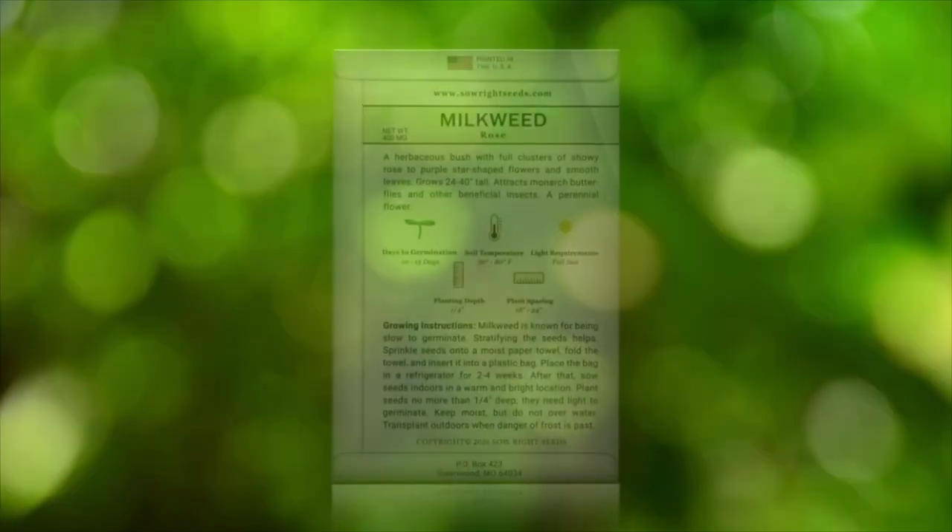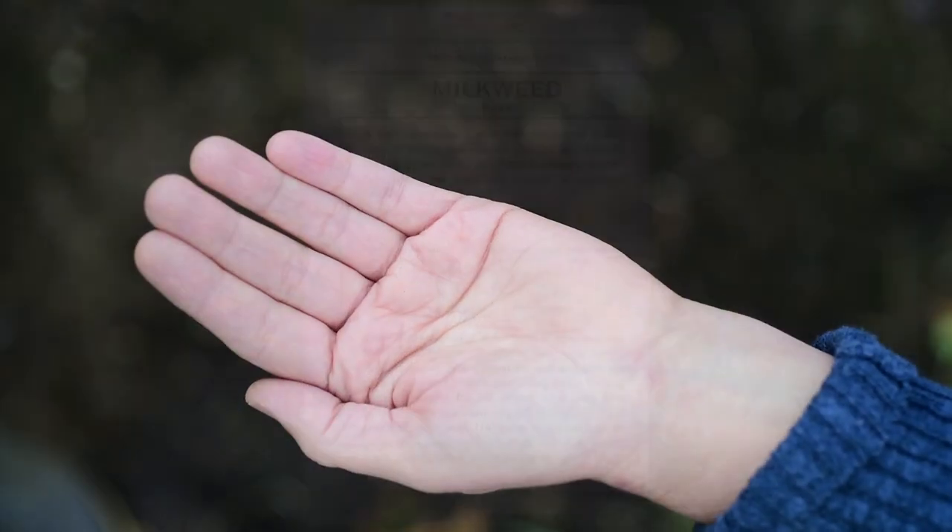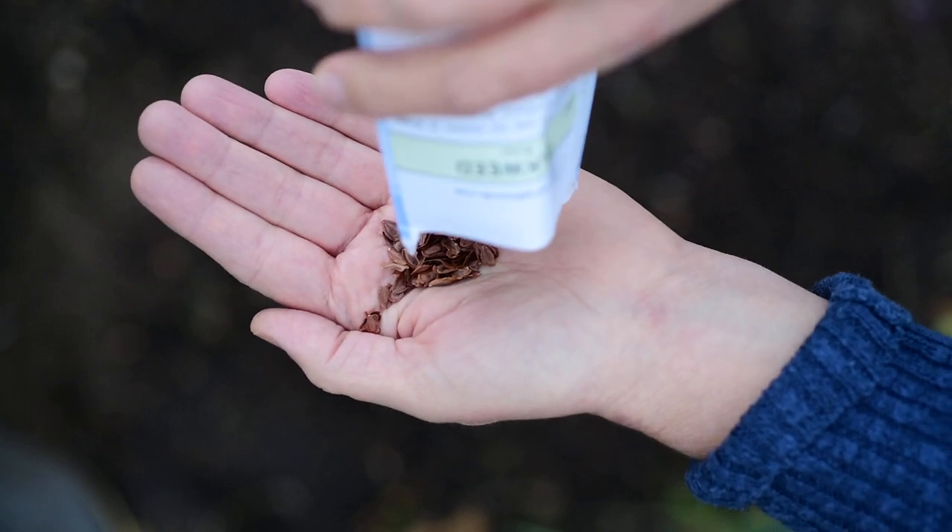On the back of the packet you will find precise instructions to help you be successful. One growing tip to remember is to cold stratify the seed for at least two weeks prior to planting to help speed up germination.